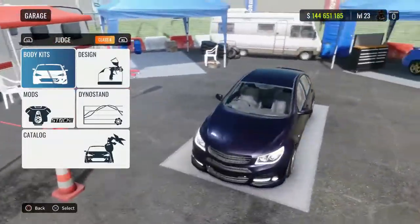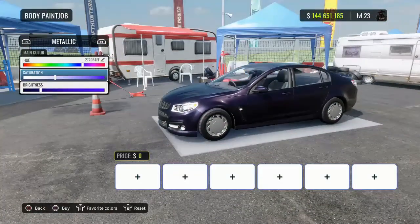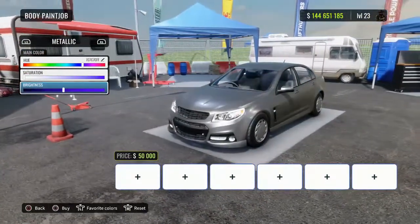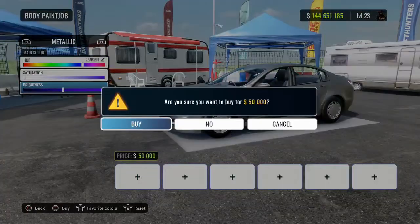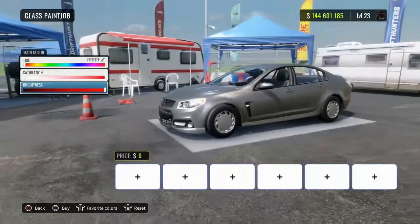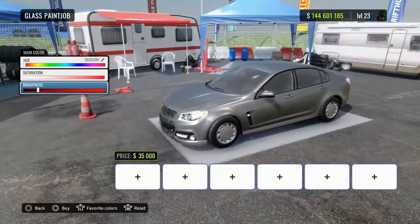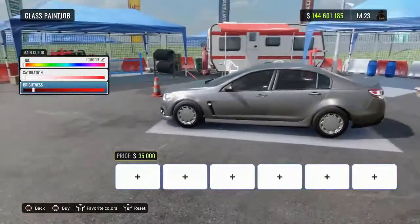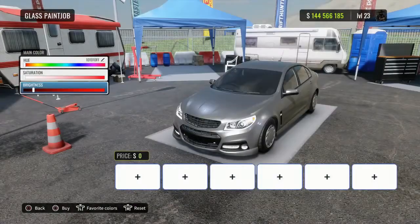The first thing I want to do is jump in and change the color. This purple's alright but you can't really see the body line, so I want to make it a dark silver because these cars just look absolutely amazing in silver. Right there, that's where I want it. Jumping over to the tint, I don't want it too dark but I want it just to be nice and smoky. Bang, that's dead on.